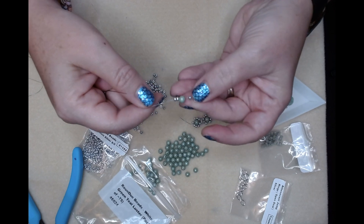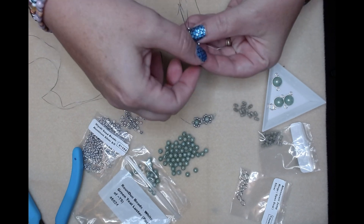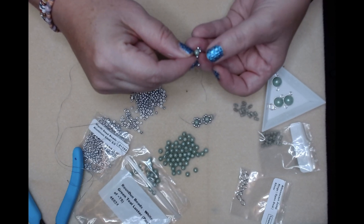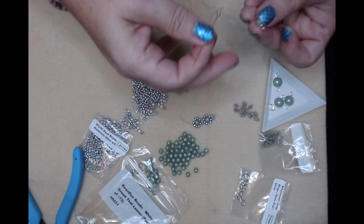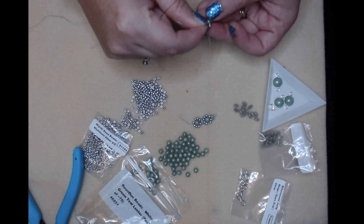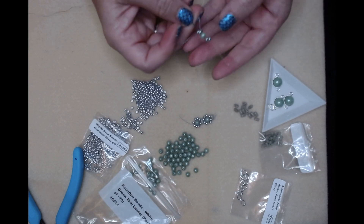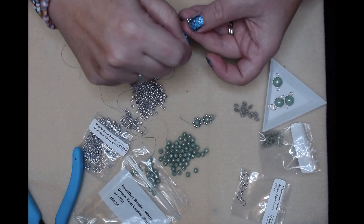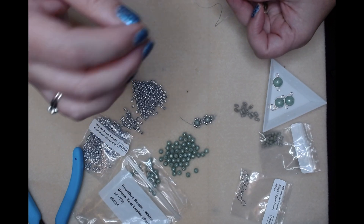Right now you just have the three beads and your stopper bead. Now we're gonna go back through the round duo on the opposite hole and come out, and have them kind of lay next to each other - like in brick stitch. Then I'm gonna pick up another seed bead, come back through these two, establish all of that and pull it tight. Then pick up two more seed beads and come around the edge.